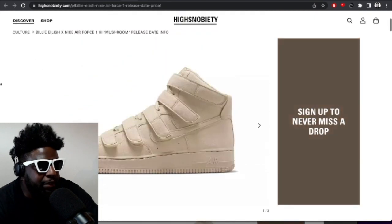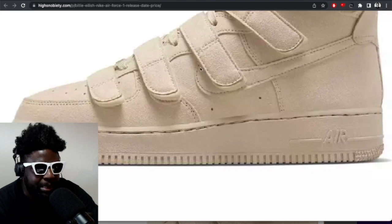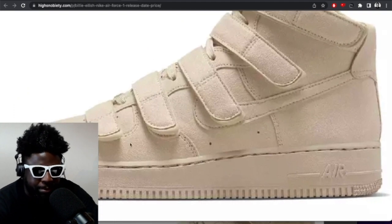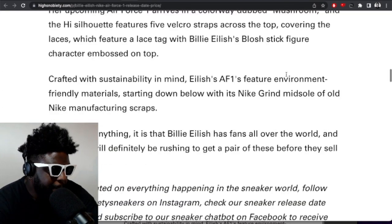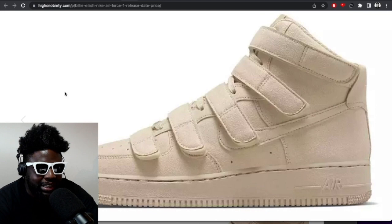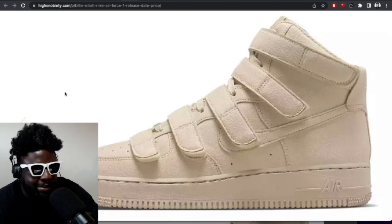Sustainability is such a buzzword — virtue signaling, really. The entire shoe is made of toxic materials that'll end up strangling a turtle somewhere, but the midsoles are environmentally friendly. When you're done with these, what are you meant to do — cut off the midsole and recycle it separately? Absolute joke. But yes, April 25th, coming out soon. I'm a big fan, I feel they look cool and interesting. Hopefully they come out in men's — if not, I'll have to squeeze my gigantic foot into a women's size 13. But if they don't, I totally get it — girls do deserve some good sneakers too.